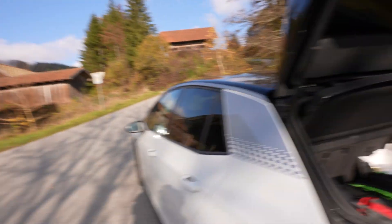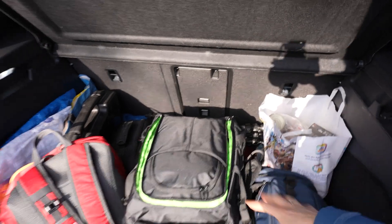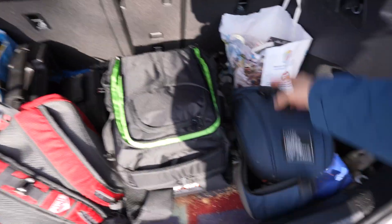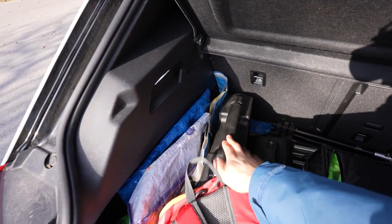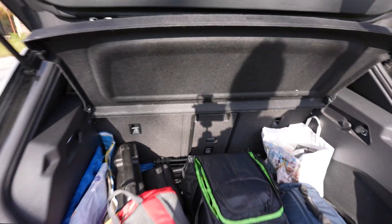I have all my stuff in here — a lot of stuff. This doesn't belong to it, but two tripods. My new bag, it's awesome. This is a lot of stuff in here: my drone, there's the new monitor in there. That's just my bag and two tripods back there.